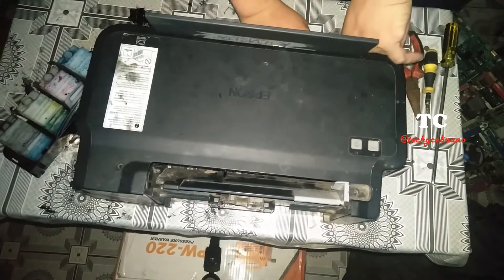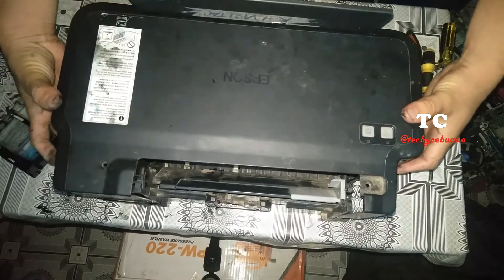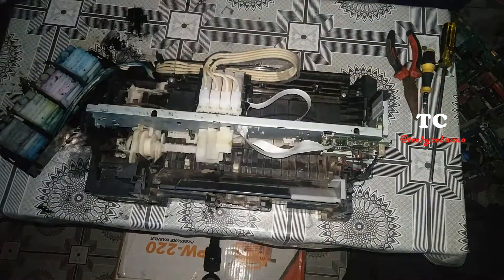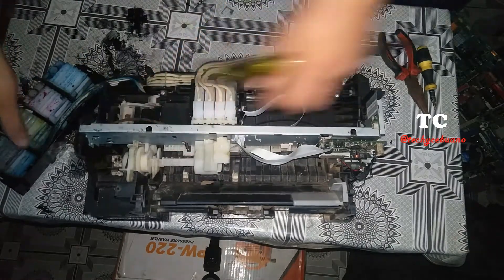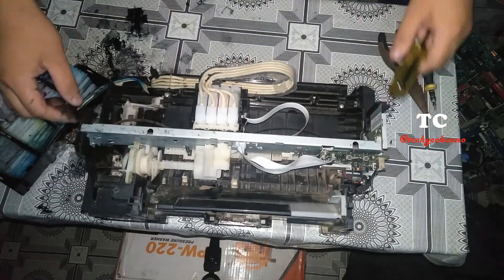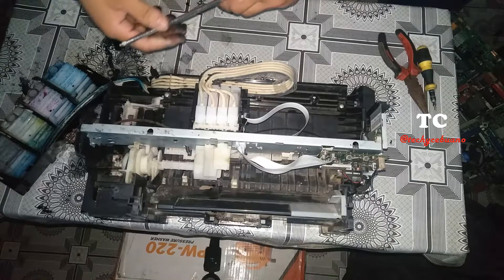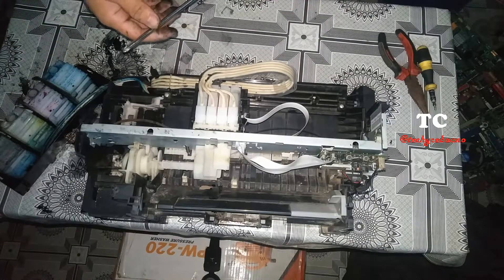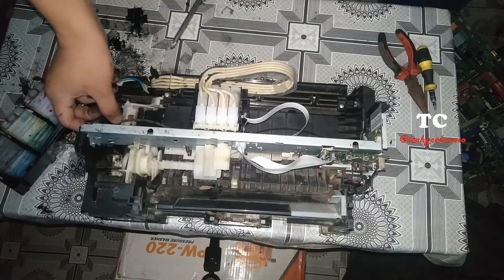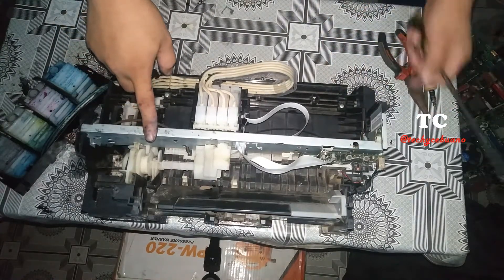I don't have to explain how to open this cover. If you want the step-by-step procedure, you can refer to my part one of disassembling an Epson L120, where I made the step-by-step guide on how to open the L120. When replacing the printer belt, we're going to remove this metal, so we have to unscrew it — one, two, and the screw here.